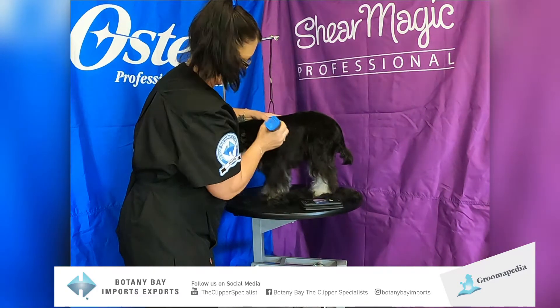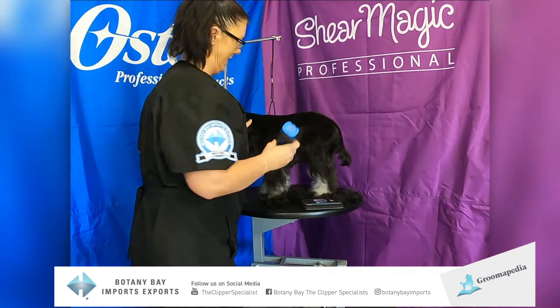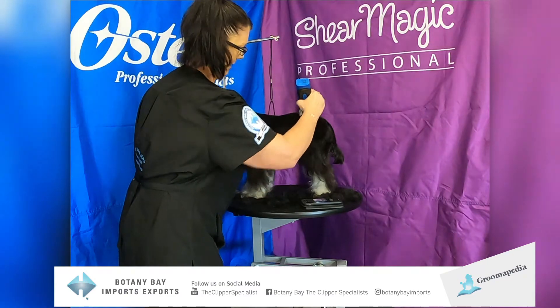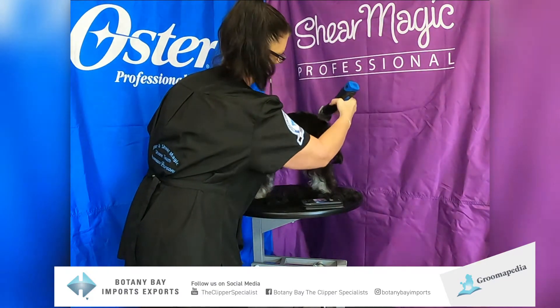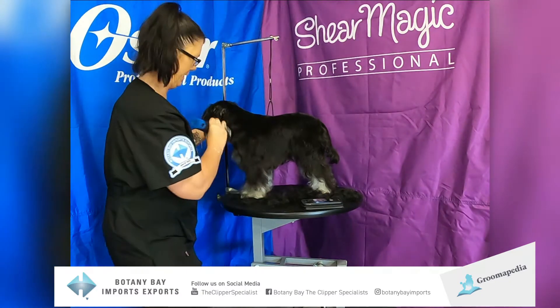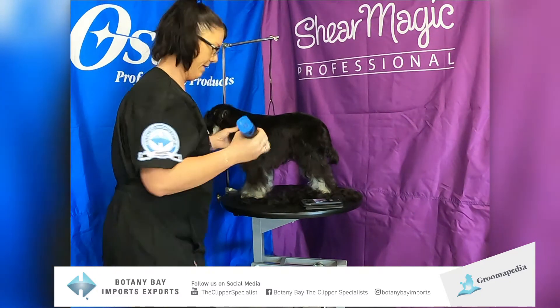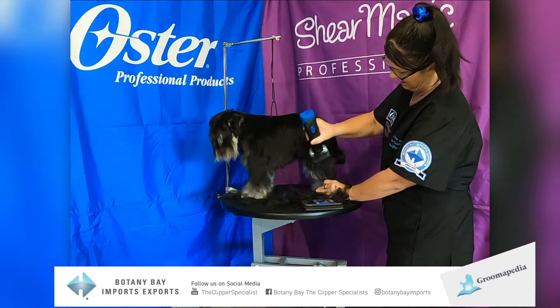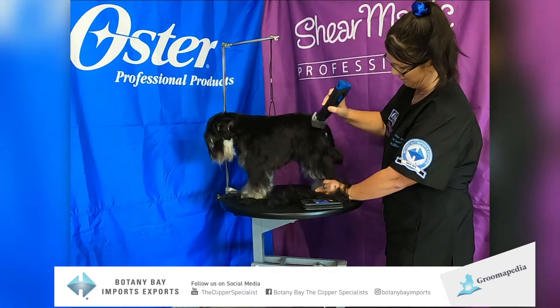She is probably excited to have this coat off at long last. These wide blades really are incredibly time saving — I would be lost without my wide blades in the salon now. And they are great for blending off as well.